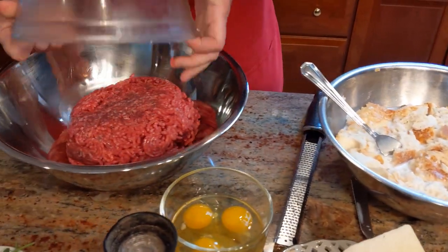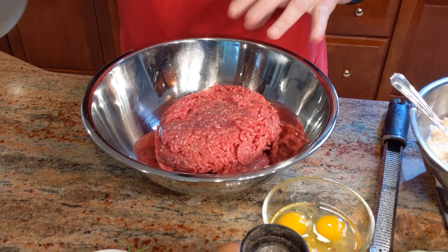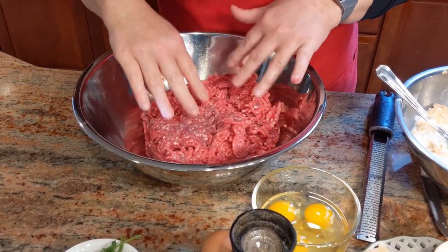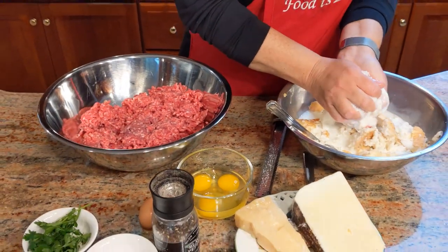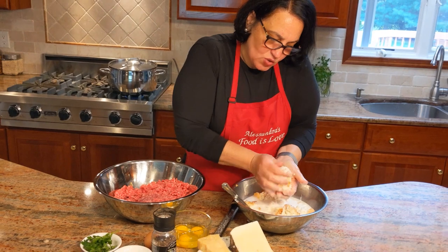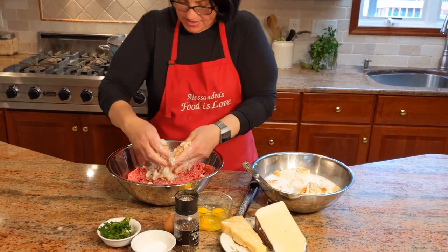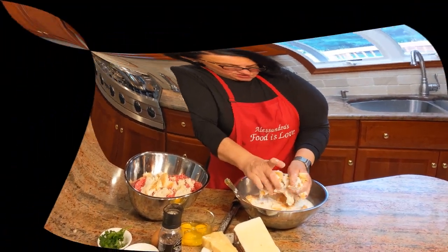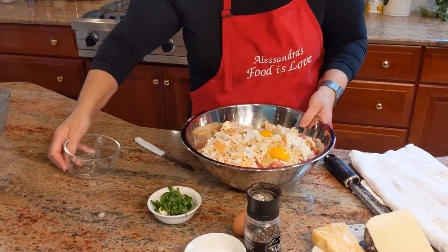Now let's get started. I'm going to put my meat in a larger bowl. You could use a veal, pork, and beef combination, but I strictly like a good beef — not even the veal, just beef. Now this is what I'm going to do with the bread: I'm going to squeeze all the milk out. Just keep squeezing — and this is what the bread looks like. Bread is in. Now I'm going to put in three eggs to start.